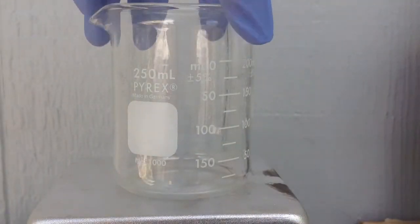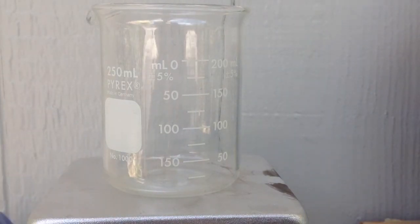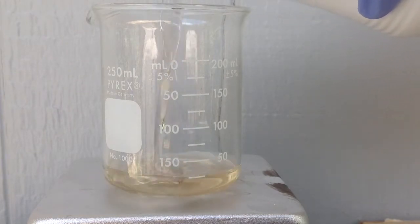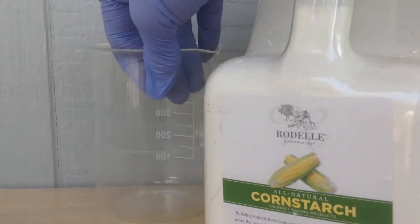I'm going to start by measuring out some sulfuric acid and heating it up on my hot plate. While that's heating up, I'll put some cornstarch in this beaker.